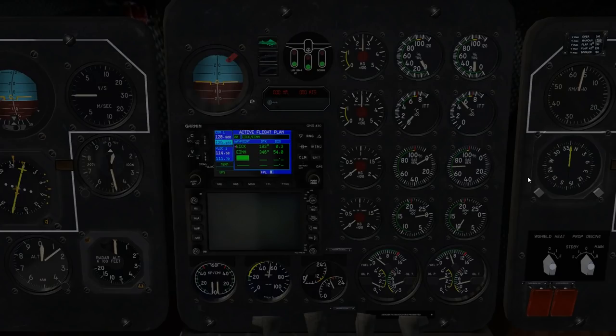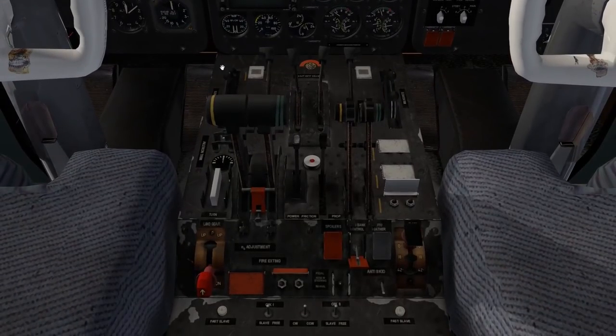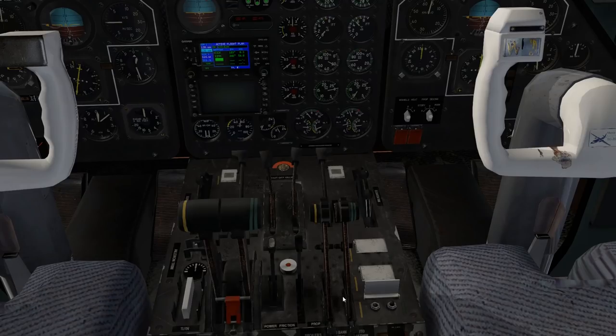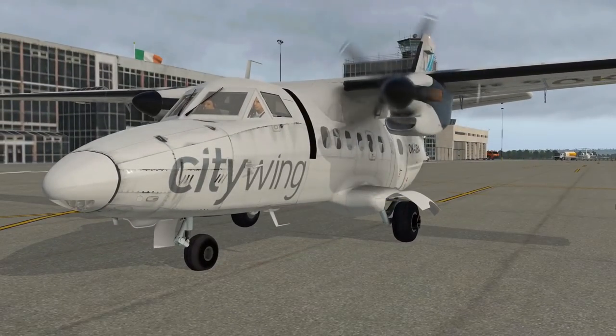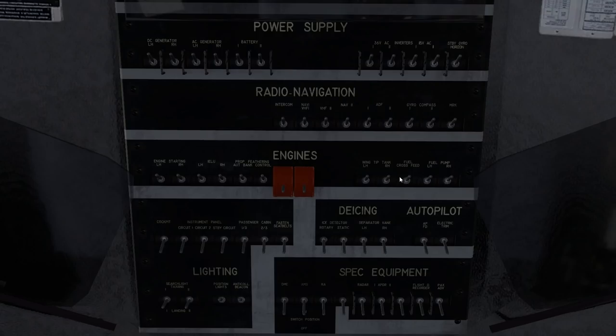Check the checklist again. It's time to turn on the right hand DC and AC generators — those are up here in the top row of the overhead panel on the left. So right hand DC. You can see that switch repeats with the AC, so you only have to click one or the other. We're ready to start our left hand engine. Again with these guarded start switches, we'll hold the left and watch for about 20% on the gas gen. There's our 20 — push the cutoff forwards. Now we can turn on our left hand generators, DC and AC — once again repeated, they're in the top row of the overhead.